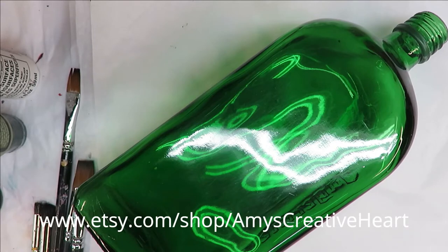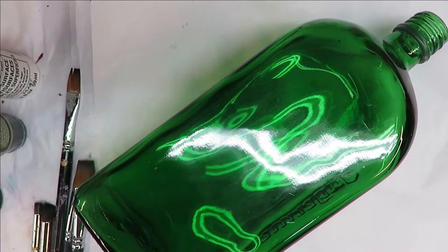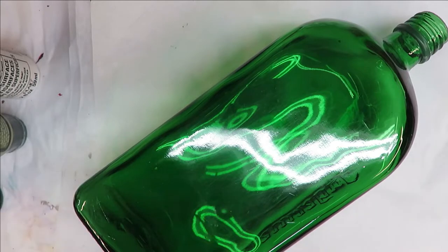Hi everyone, this is Amy. Welcome to my channel. Today I'm going to show you a quick daisy design that I'm painting on this green gloss bottle. This is one I'm just using for the purpose of doing videos — it's not one I'm going to sell, so I'm just using it to show you some designs in my video.